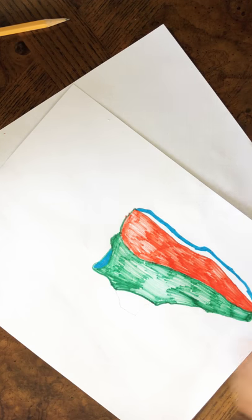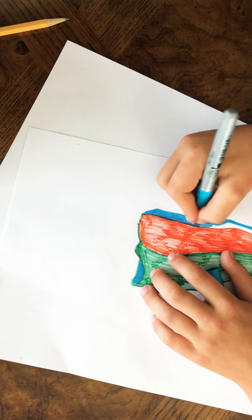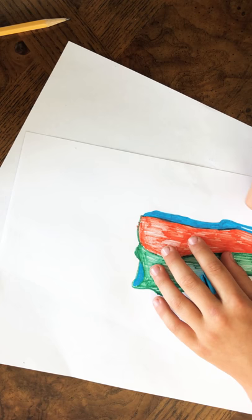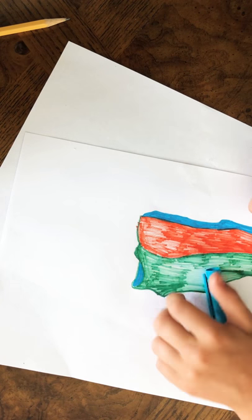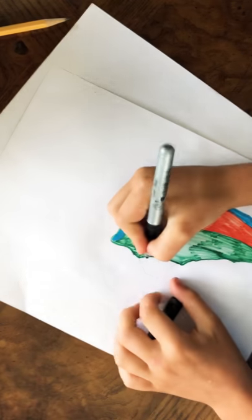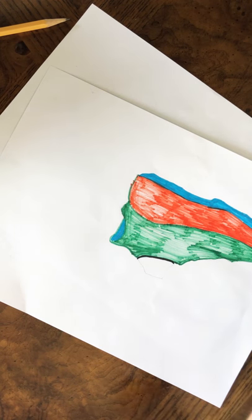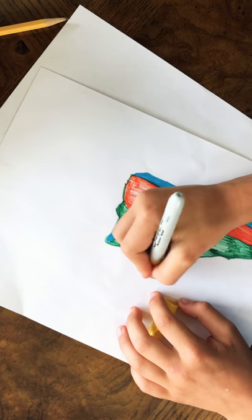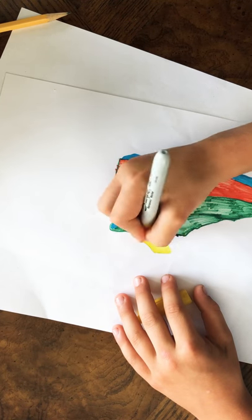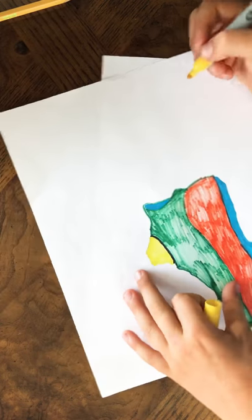I'm going to use red — dude, we don't have red. Almost done. Now we just need one more part of the shoe and we add one. Let's do black right there. Maybe yellow. There we go, this is done.